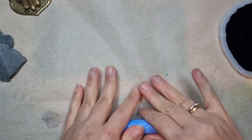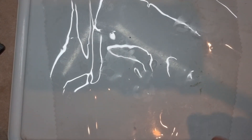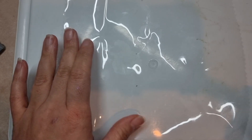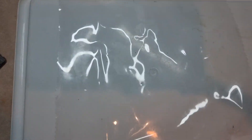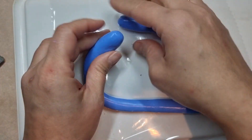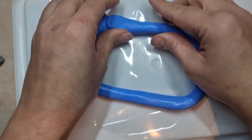Now I'm rolling it because I need it to be long. I'm taking my PVC sheet — it's a clear sheet — just making sure it's clear.